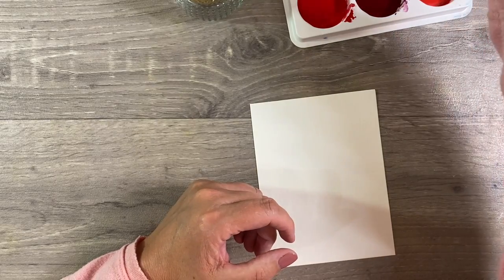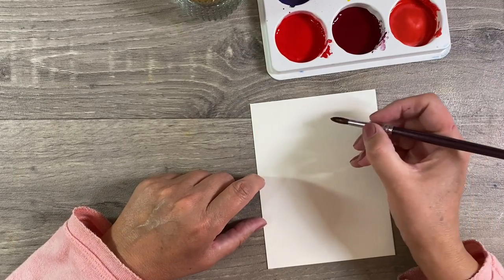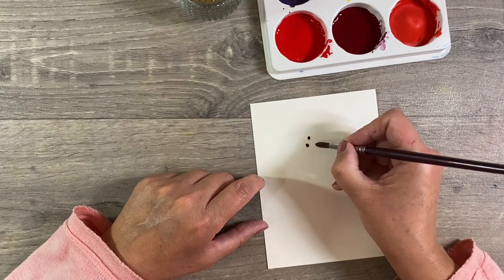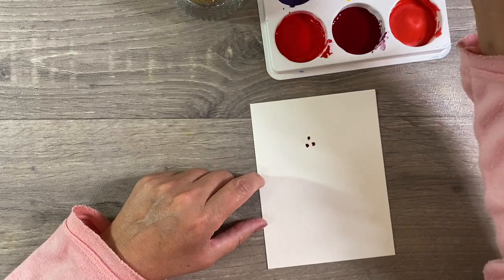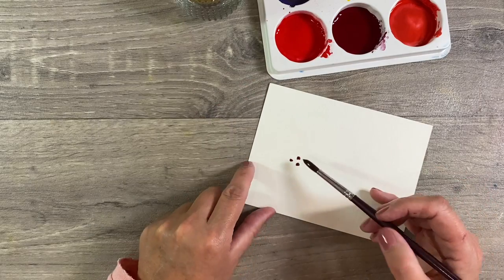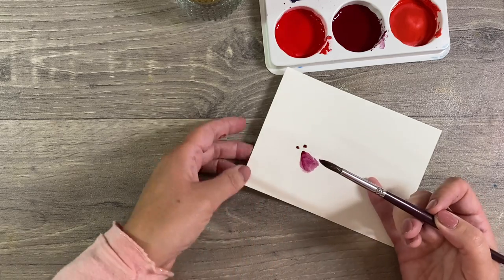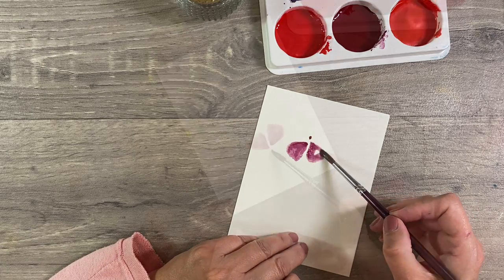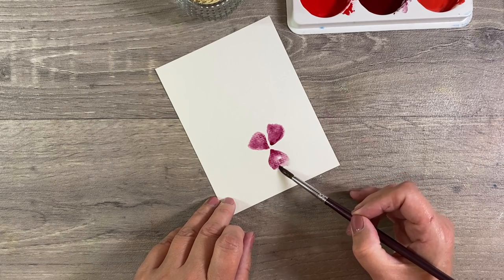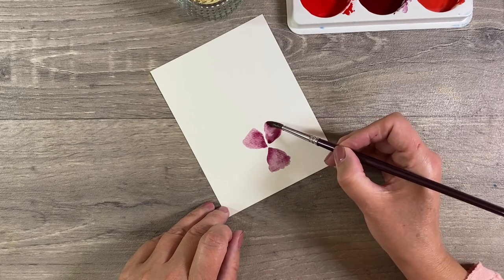Those are the two colors I'm going to start with. I used Creation CC's dot method to create my flowers. I'm going to use this gorgeous crimson color to start off with. What I did was put three little dots of paint down on my paper, rinse off my brush, and then it doesn't really matter where you start - just spread the paint out like this. The easiest thing to do is to move your paper around. Play around with it until you're happy with the shape of your petals.